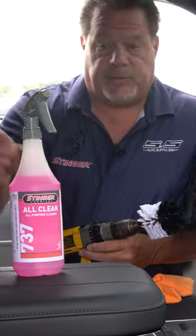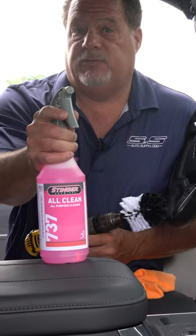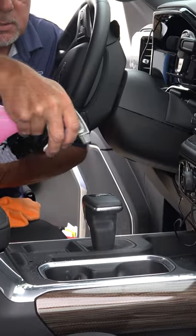Having trouble cleaning cup holders? Come take a look. Use 737 all-purpose cleaner mixed 12 to 1, and mist it lightly on the surface.